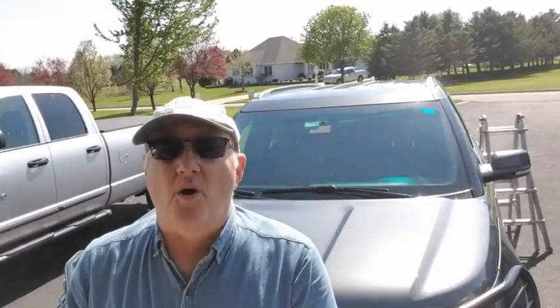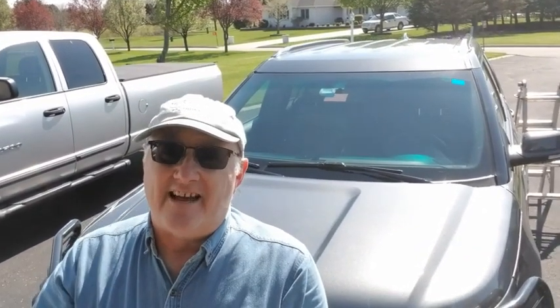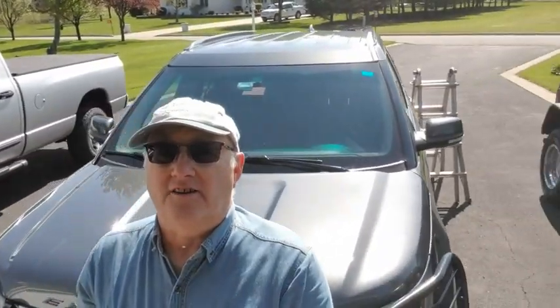Hey, good morning! We're out here in front of the Explorer trying to remove that roof rack. We're gonna get the flat top look — kind of a Mad Max type look, a meaner look, or even a police car look if you kind of look at it that way. So let's get her set up.